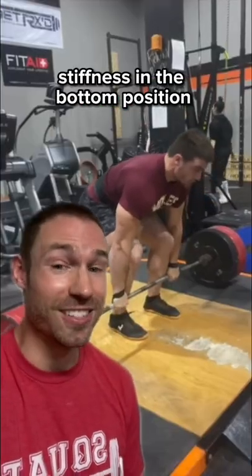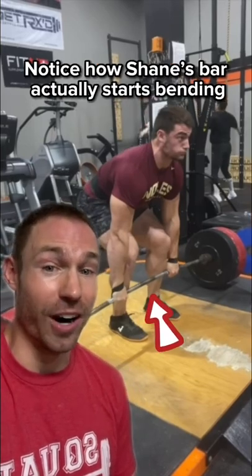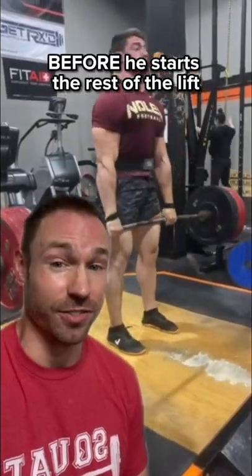Tip number one: build tremendous stiffness in the bottom position and take the slack out of the bar. Notice how Shane's bar actually starts bending before he starts the rest of the lift.